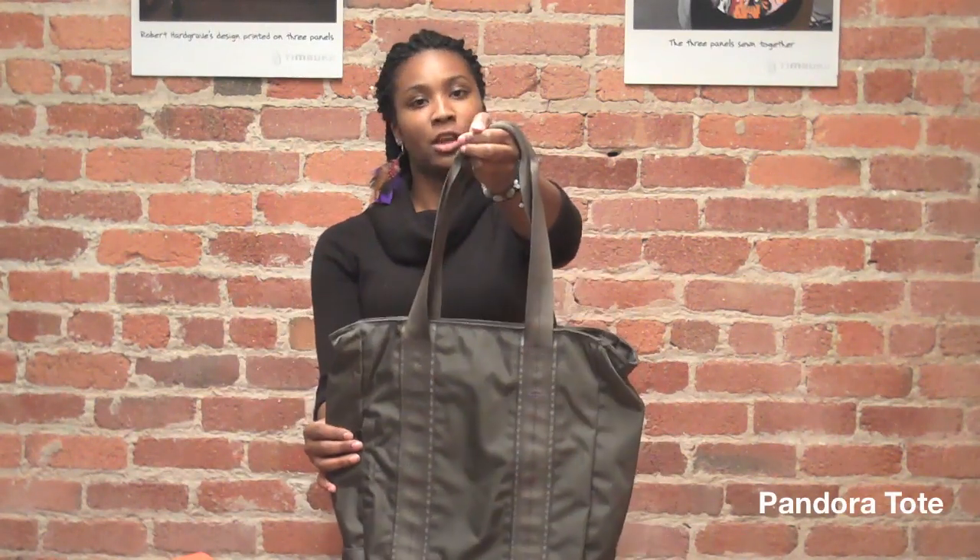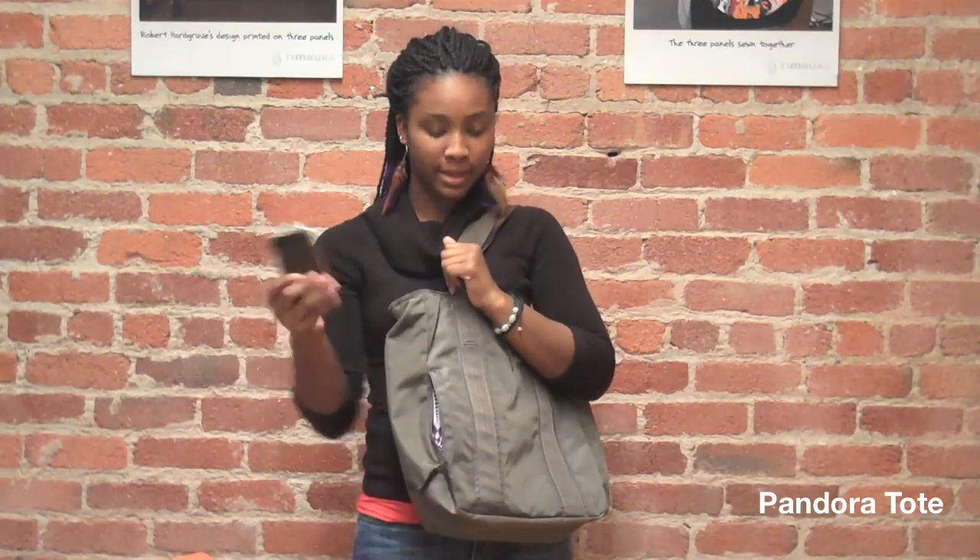Hi, I'm Kiara here with Timbuk2 and today I'm here to show you the Pandora Tote. This bag is made out of junior ballistic nylon. There are extra long shoulder straps so it fits perfectly over my shoulder. On the outside of the bag there's an external zip pocket where I can get to my phone really quickly.